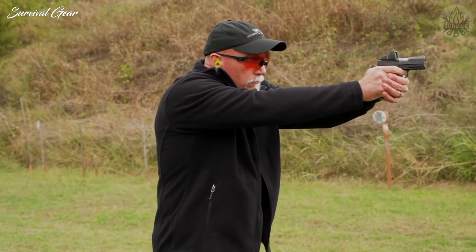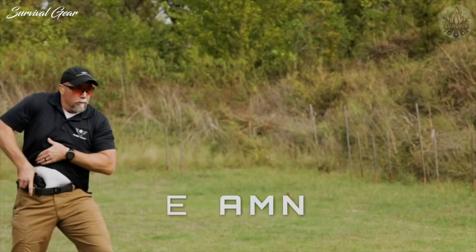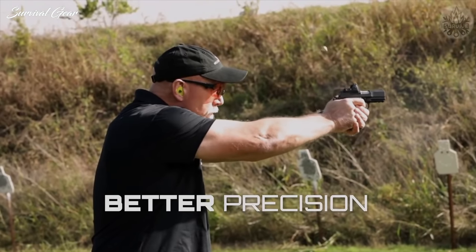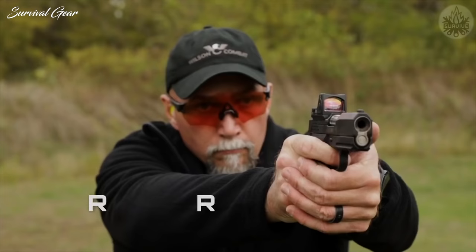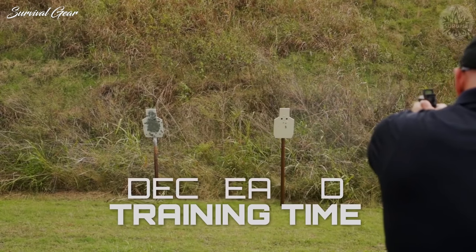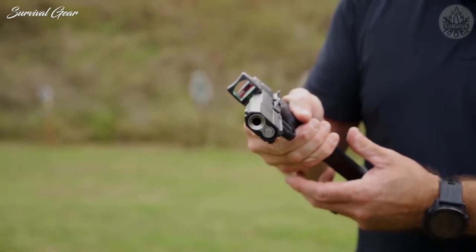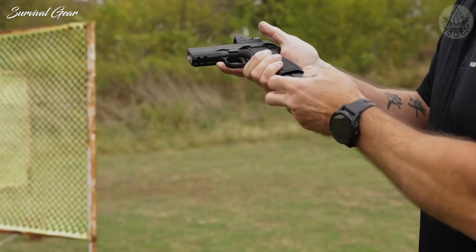Red dot sight advantages include improved shooting ability in rapid and slow fire, faster aiming in low light, improved performance for shooters with impaired vision, better precision at extended range, enables a target-focused sight picture, similar red dot sight pictures as a tactical carbine, decreased training time for novice shooters, and improved hits under stress shooting one-handed and weak-handed.